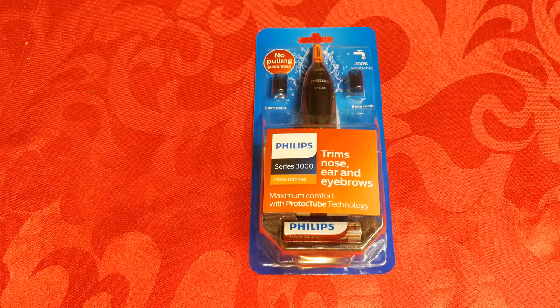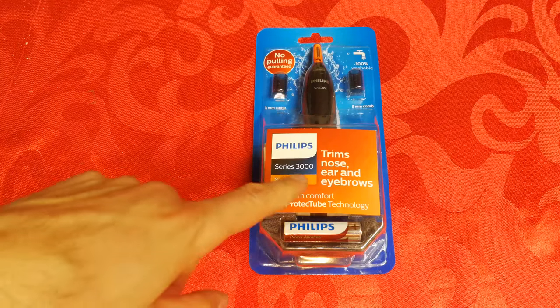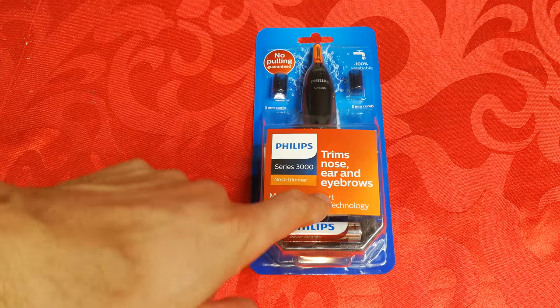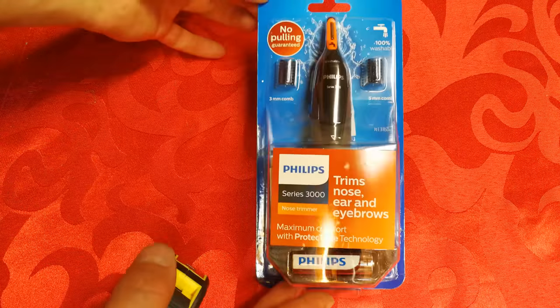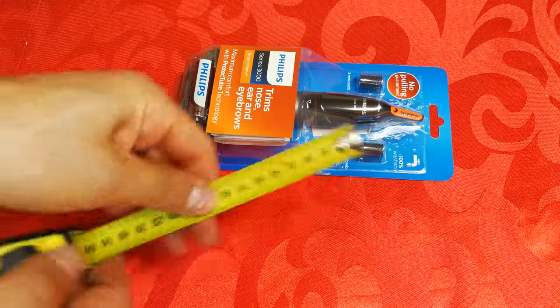Hi, in this video I'm going to do a product review of the Philips Series 3000 ear, nose and eyebrow trimmer. Moving right in, just to give you an idea of the dimensions of the package.